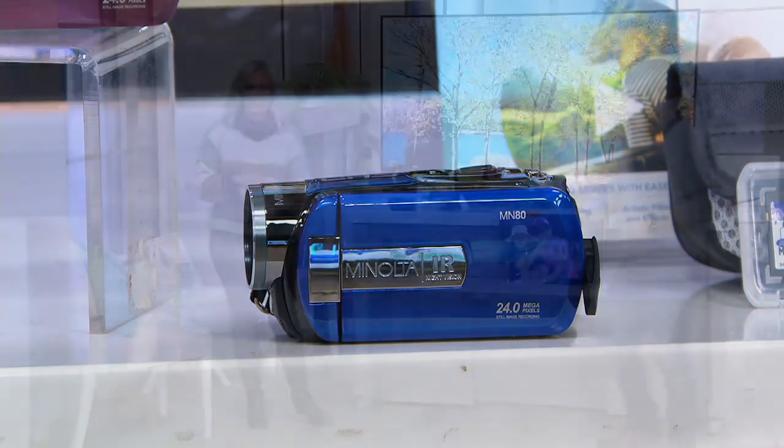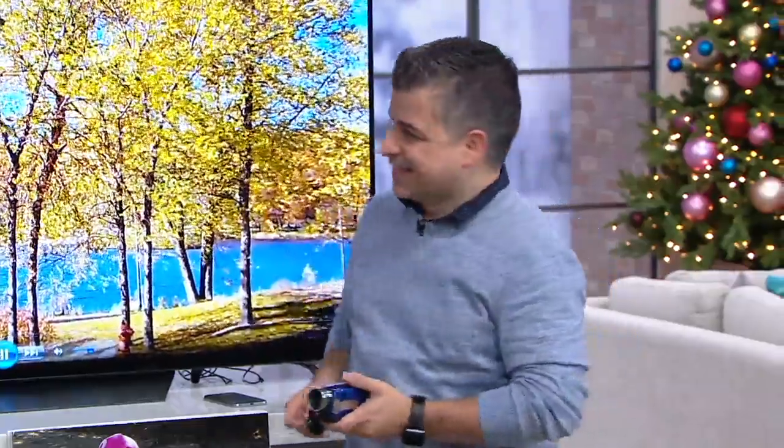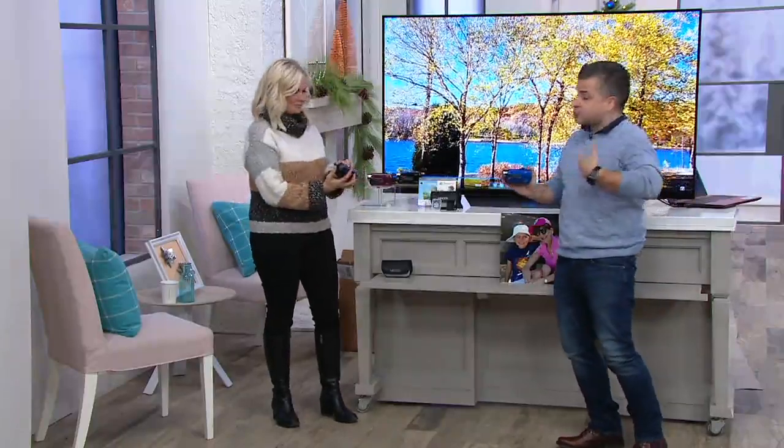Oscar Duval is here — another one of our amazing electronic experts that we love and adore. They show us the latest and greatest and how to use it. Minolta is back! One of the biggest brands out there when it came to photography, and now they have a camcorder.